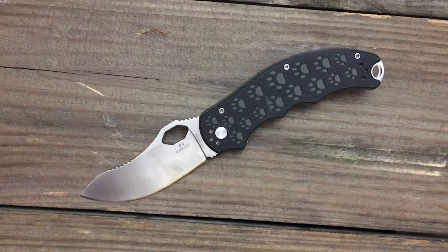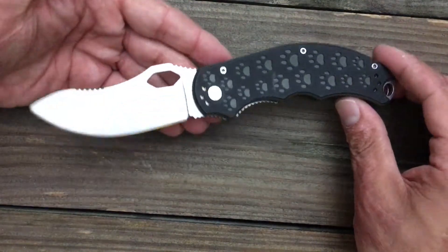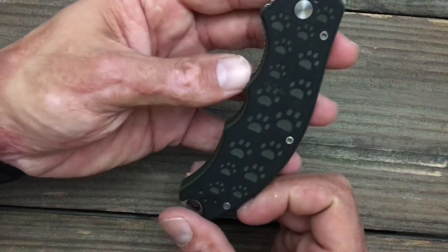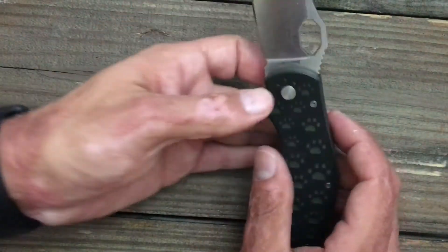And Bella, tell them why you like this knife so much. Because it's my dog's knife. She says this is her dog's knife because of the paw prints — that's what she likes about it.